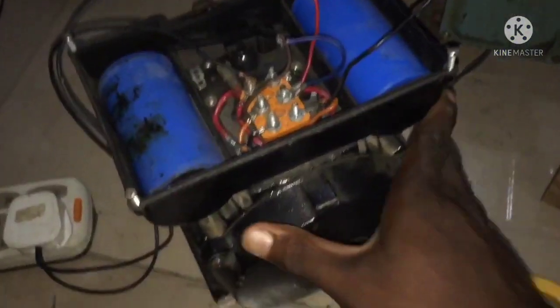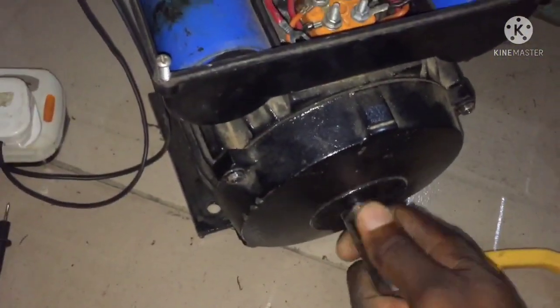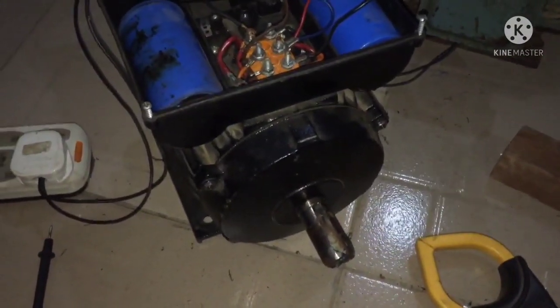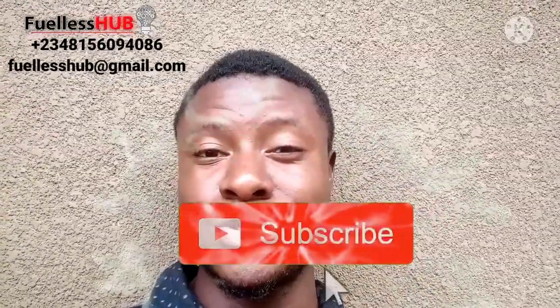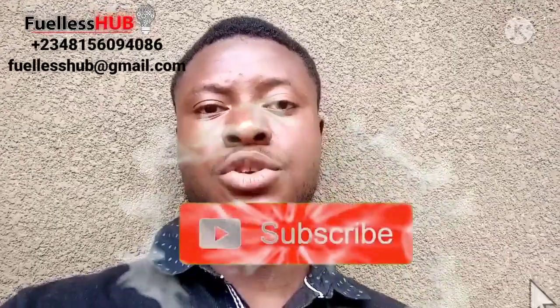So here is a normal 2 horsepower electric motor consuming a lot of amperage on idle — I haven't put anything on the shaft yet. You can see the difference between the 3 horsepower modified motor and this normal 2 horsepower motor. The 3 horsepower motor is a configured electric motor. If you haven't subscribed to my channel, please subscribe, press the bell notification button so you can see all my videos which I post from time to time with interesting and educational content.